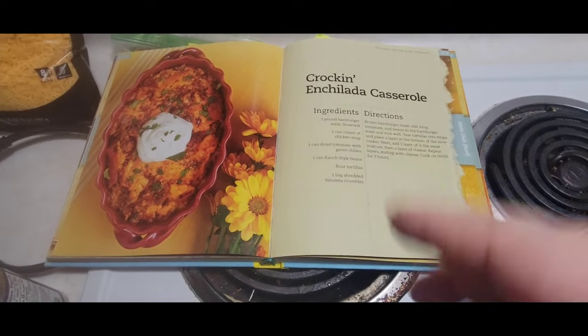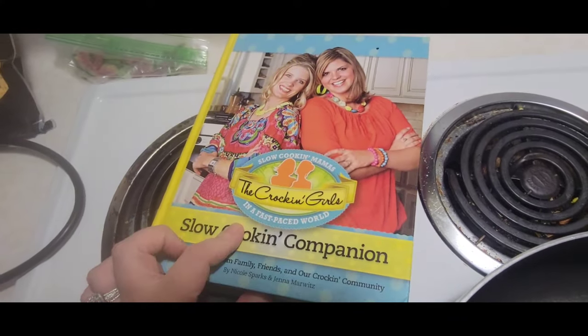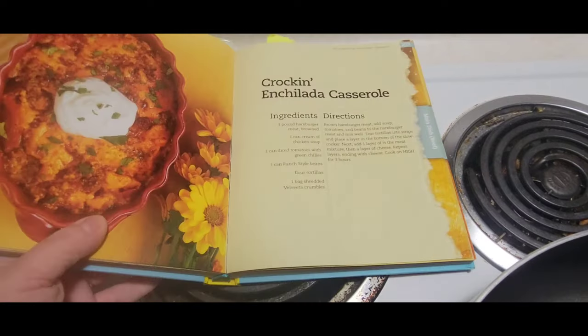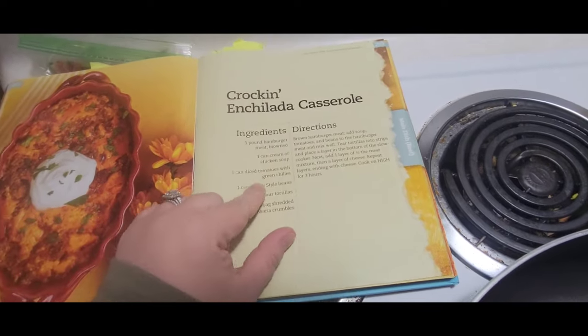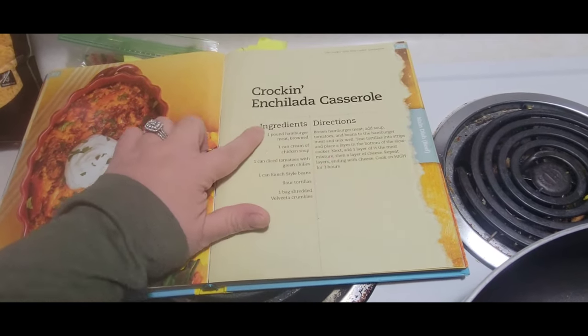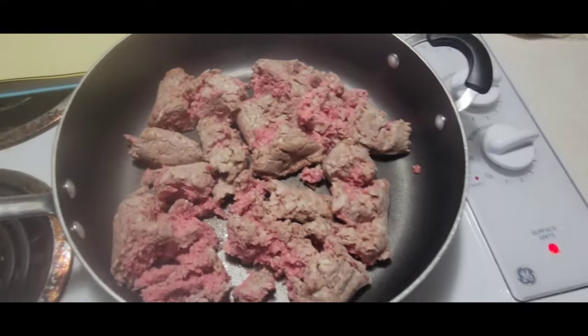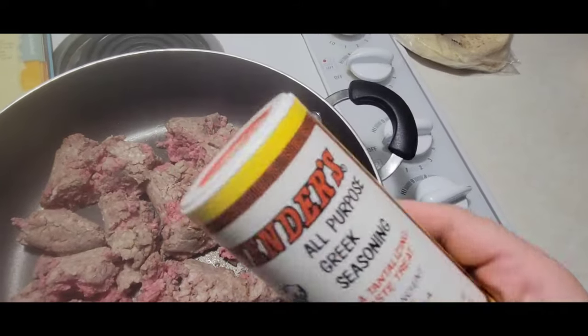Good evening all, welcome back! Tonight we are going to be doing a crock pot meal — a Mexican-style enchilada recipe in my instant pot. This is the recipe we are doing today, it's out of this cookbook. I will post the link down below for my affiliate account. I'm doubling all of it. We are going to brown the hamburger meat and then add everything except for the tortillas. Now I'm going to season my hamburger meat.